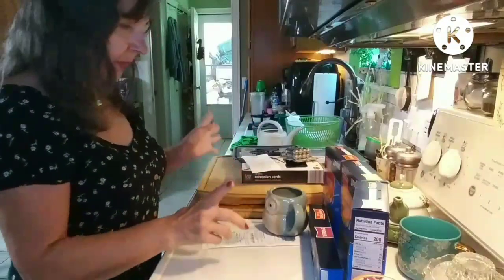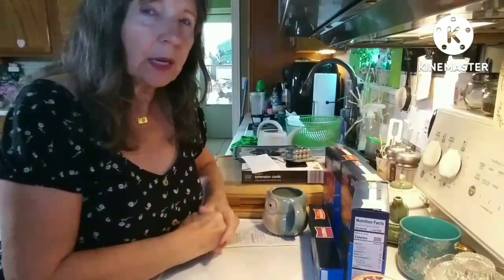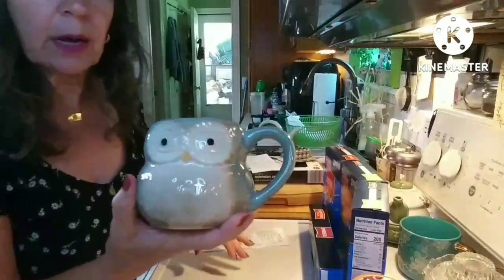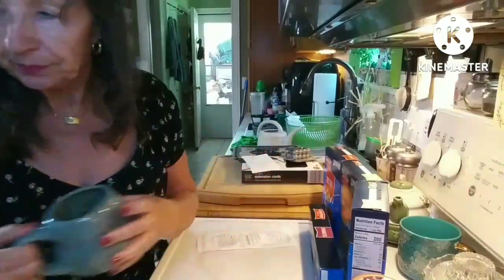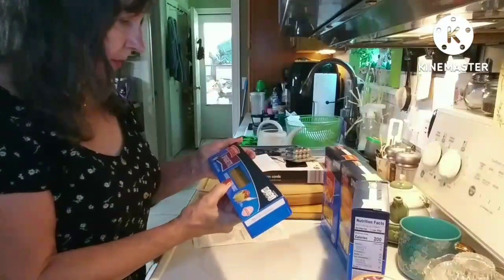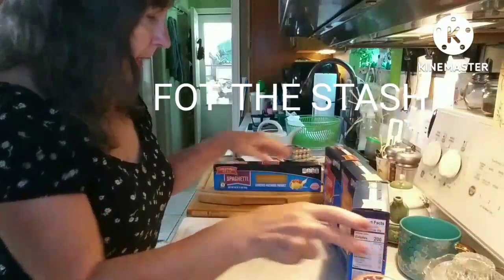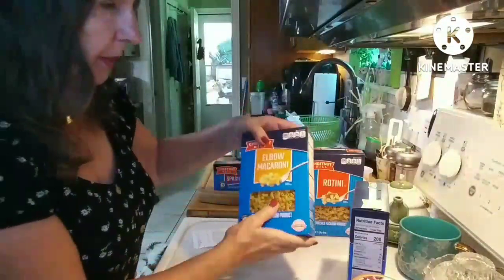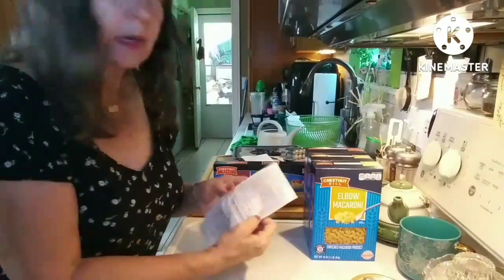Then I went to Family Dollar. I had actually gone to look for a certain kind of dog treats, but of course they didn't have them. But I did get my daughter an owl mug — I have one here that she always uses, so I got her one she can use at her house. That was $3. And then I got this pasta for a dollar — it's the Chestnut Hill brand, I've never tried that before. I got four of those: a spaghetti, a rotini, and two elbows, because I use a lot of elbow pasta. Altogether at Family Dollar I spent $7.24.